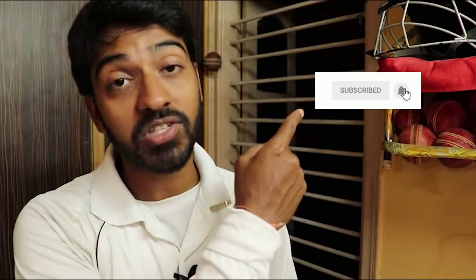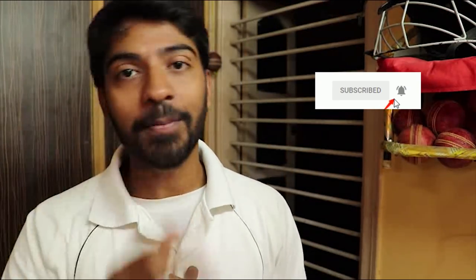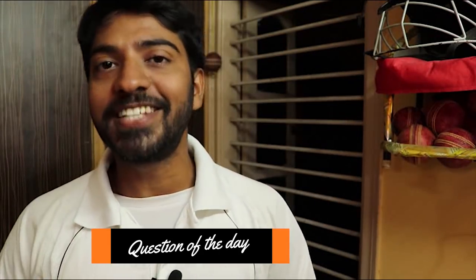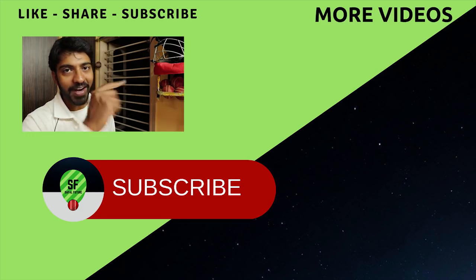One more important thing — if you are not subscribed to this channel, please subscribe and press the bell icon, because I always keep uploading cricket-based videos for you. It's time for the question of the day — tell me in the comment box what video you would like to watch next. I have been planning the next two weeks based on earlier requests, but if you have a video request let me know and I will put it on the priority list. I will see you next week. Till then, keep smiling and practice hard, because I believe that you, my dear friend, are a future legendary sportsman.